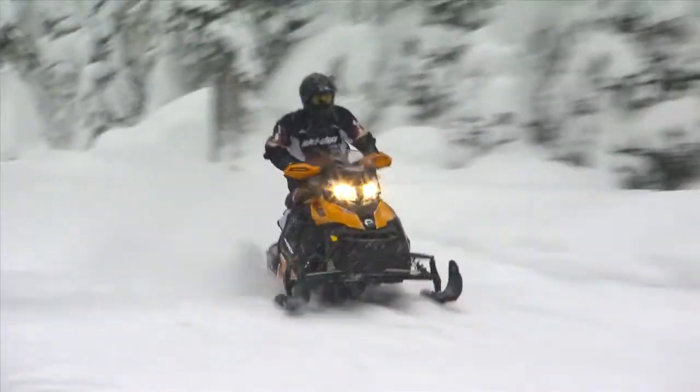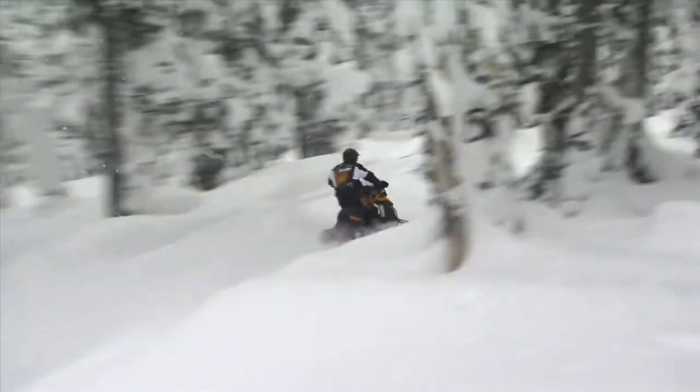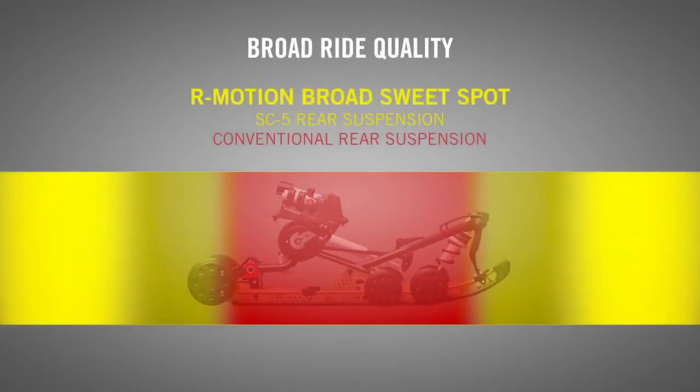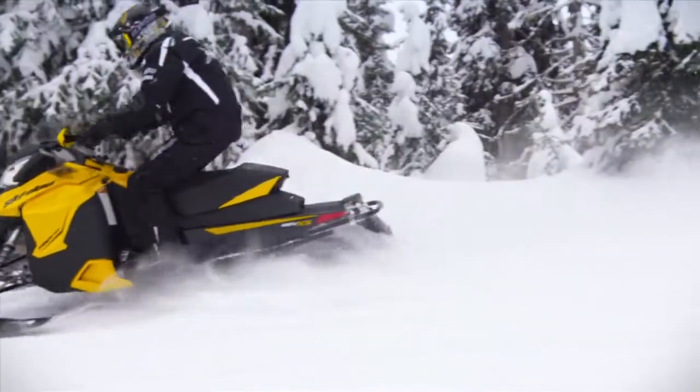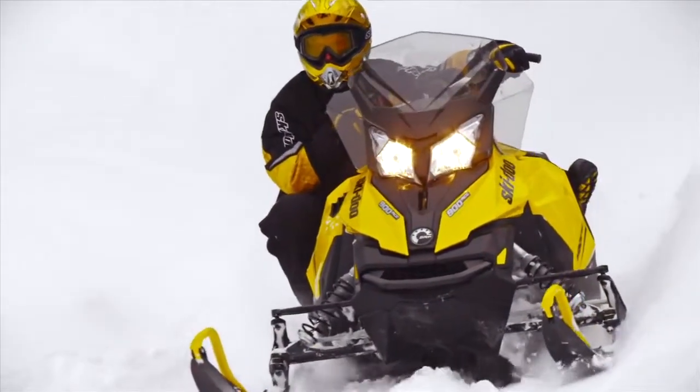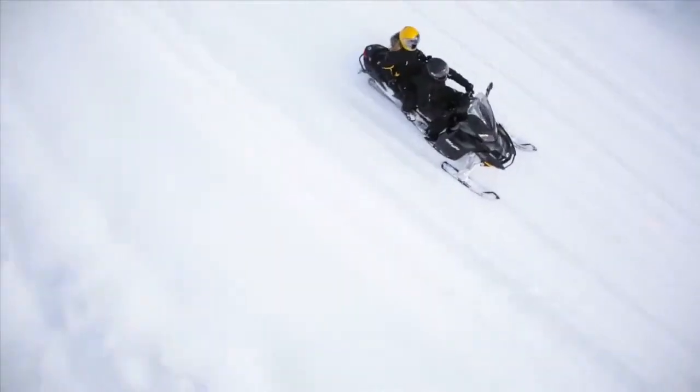By adding comfort and capacity in both big and small bumps, the R-Motion expands the already broadest ride quality in the sport. That means that after initial setup, a rider will rarely have to make adjustments for conditions — just enjoy the ride.